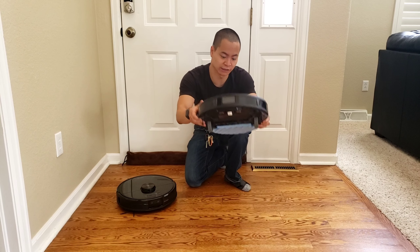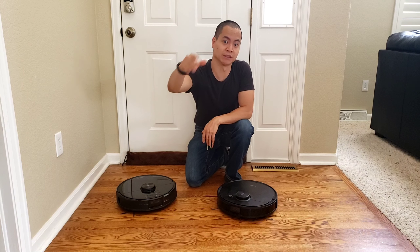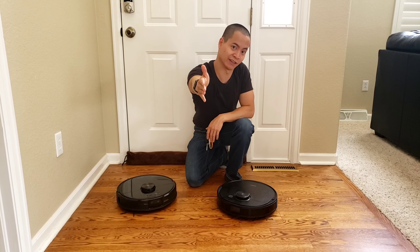Here's the Ecovacs T8 — stay tuned for that video, we're going to do a head-to-head challenge. Thanks so much for watching. Subscribe, like, dislike my videos, and stay tuned for next time. Be safe out there.